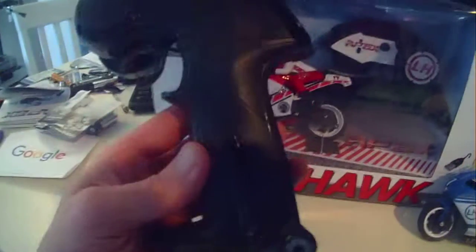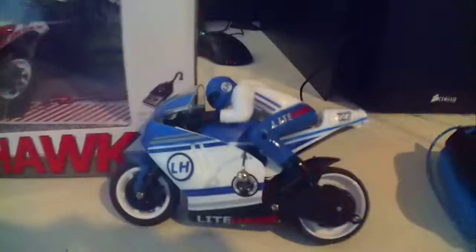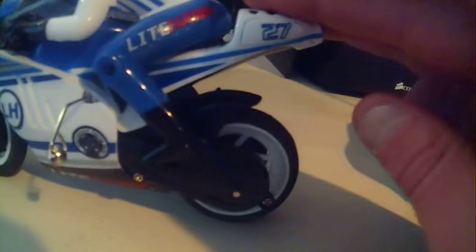It takes four AA batteries — you undo this screw here and the back plate comes off. This has a built-in rechargeable battery, like I said. It's a little noisy. The gyro inside, and it has working front suspension and working rear suspension.